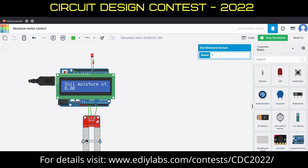The working principle of the circuit is that the moisture sensor reads the moisture level of the soil and sends the respective data to the microcontroller. The LED light indicates the motor status, and the moisture level is displayed on the LCD display.